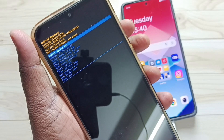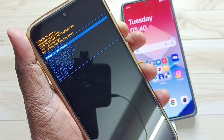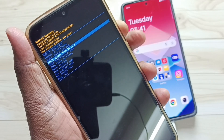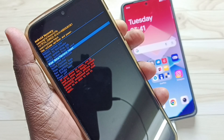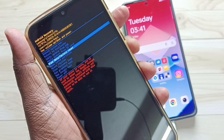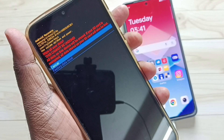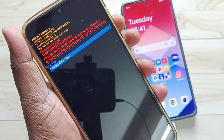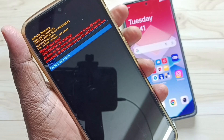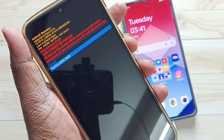Here, using the volume down button we need to select 'Wipe data / Factory reset', then press power button to select. In this screen we need to confirm using volume down button, select 'Factory data reset', then press power button to trigger the factory data reset.